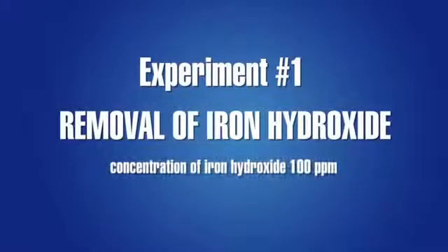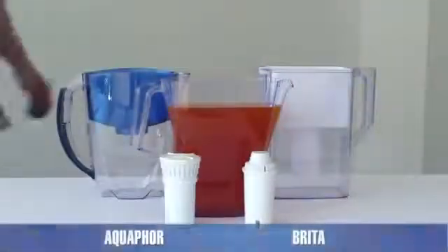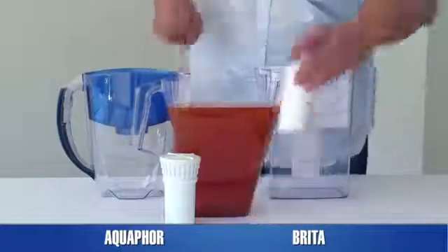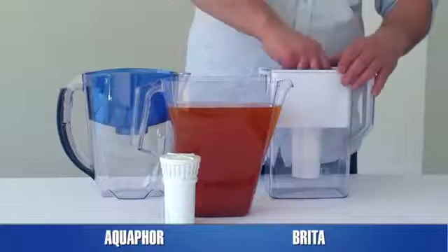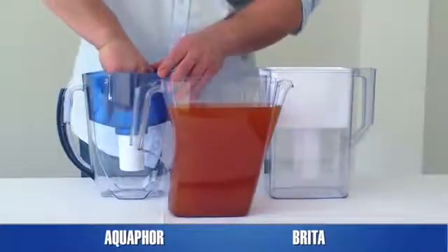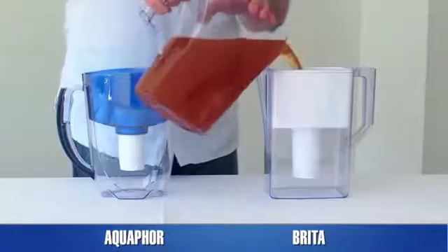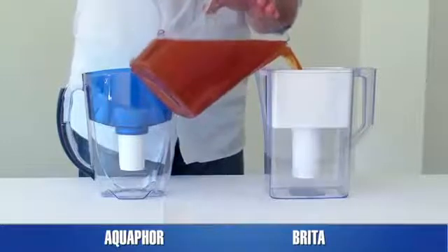Experiment 1: Removal of colloidal iron hydroxide. An admixture often encountered in tap water, iron hydroxide — also known as rust — makes water look and taste bad. Although rust is comprised of undissolved particles that can be stopped by mechanical filtration, the very small size of these particles makes them hard to remove.